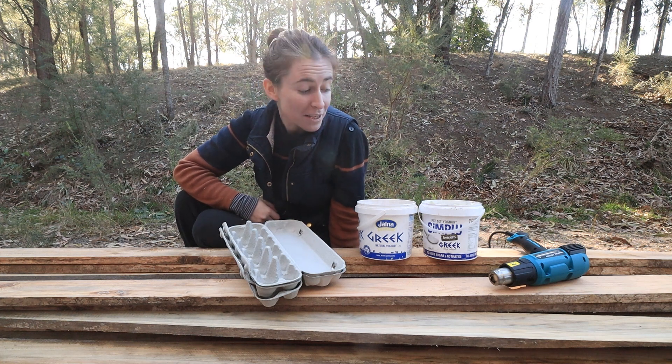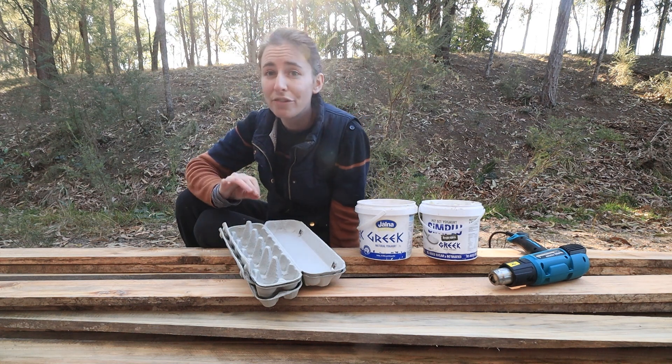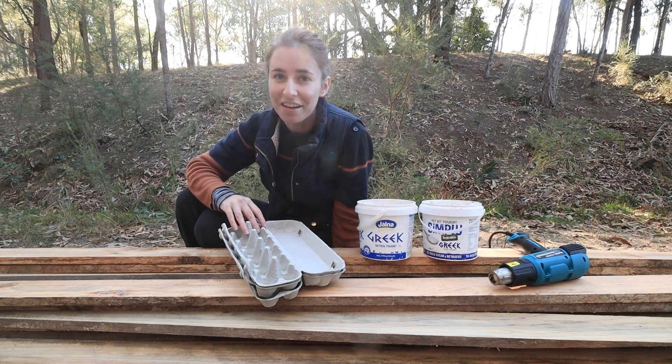Sometimes the best DIYs come from waste products around your home. All these things have lots of different uses, but what I'm going to make today is some fire lighters with them.